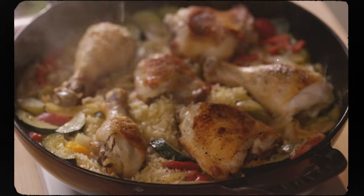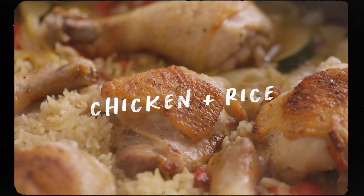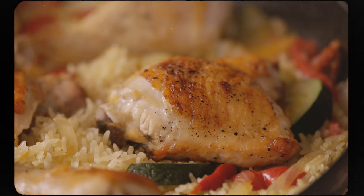This dish is inspired by my favorite Thai takeout dinner, which is a green curry chicken and rice one-pot meal. I decided to try cooking everything in one pot and it's efficient, delicious, and super satisfying. So first we're gonna start by searing off the chicken.